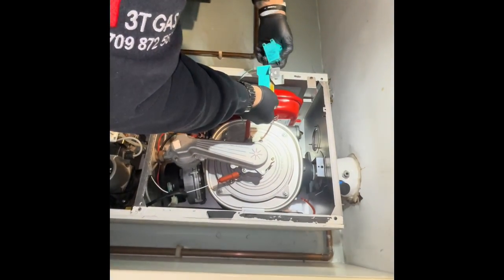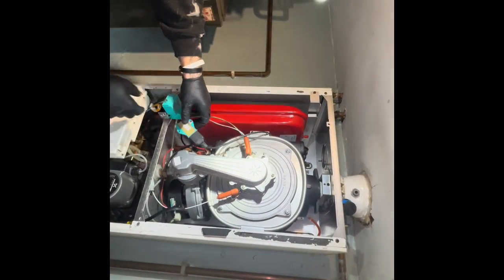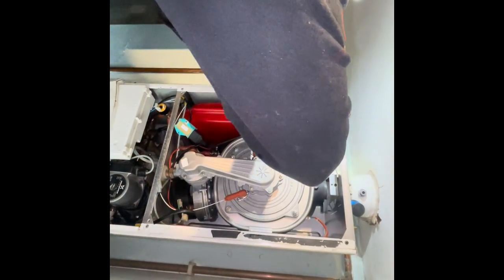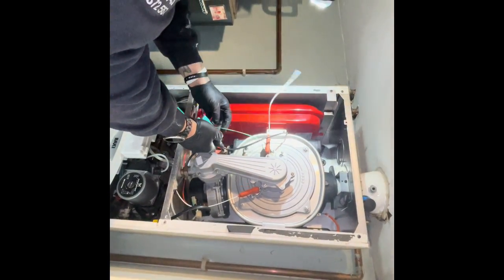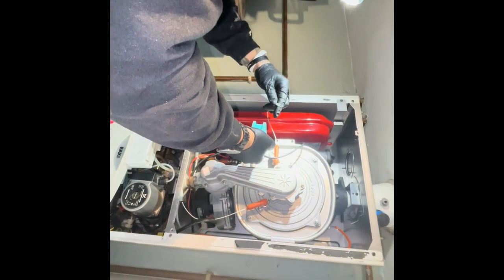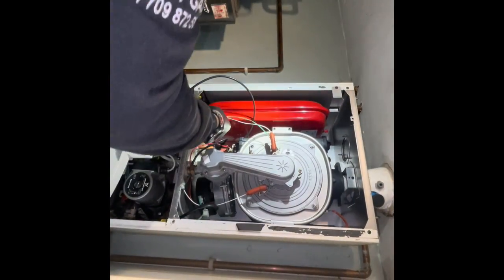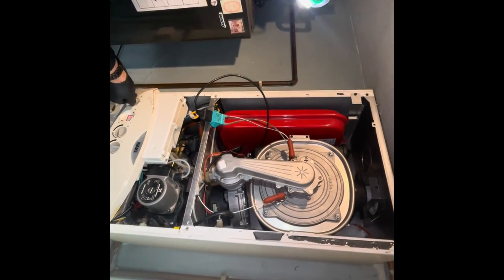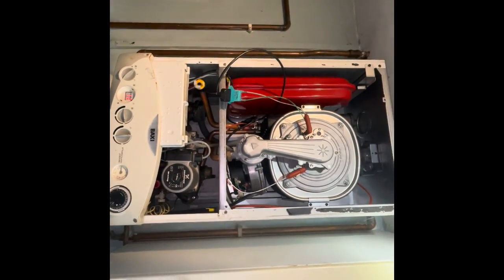If not, it's pointing towards the circuit board. All right. So I'm just going to swap this first, see if this makes a difference. Reset that.